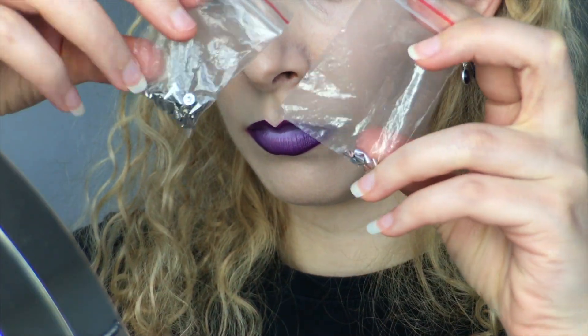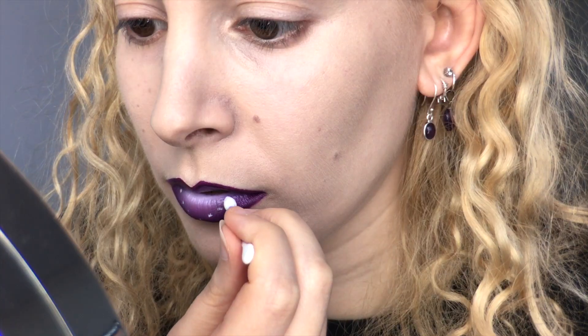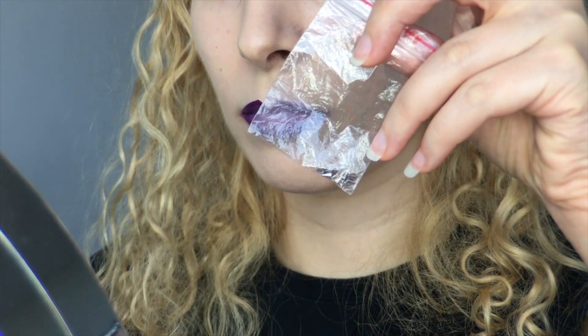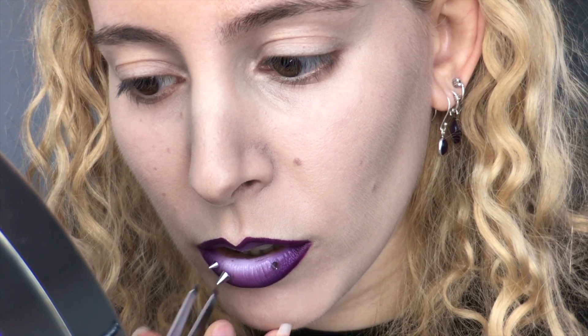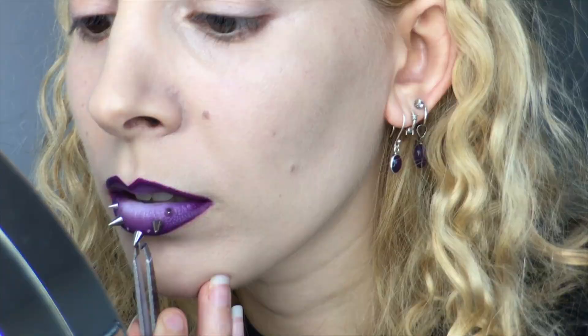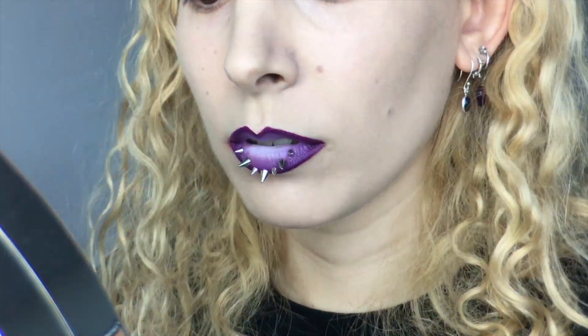Now for the juicy part — I have Pros Aid Prosthetic Adhesive and I'm using a cotton bud to apply small dots of glue in a V-shape on my bottom lip. Then I'm whipping out my 6mm and 3mm spikes from the Born Pretty Store website, and starting with the smaller ones I'm using tweezers to apply them either side of my bottom lip, then building up the pattern with some large spikes for the bottom of the upside-down triangle and fitting two smaller ones either side of the peak. I'm using my finger to press the spikes into my lips to make sure they're secure.